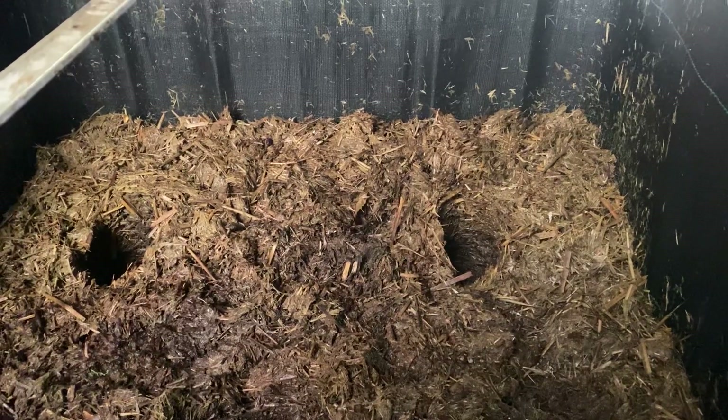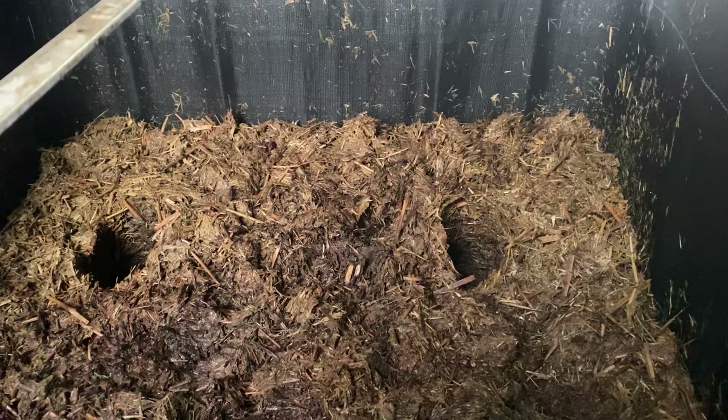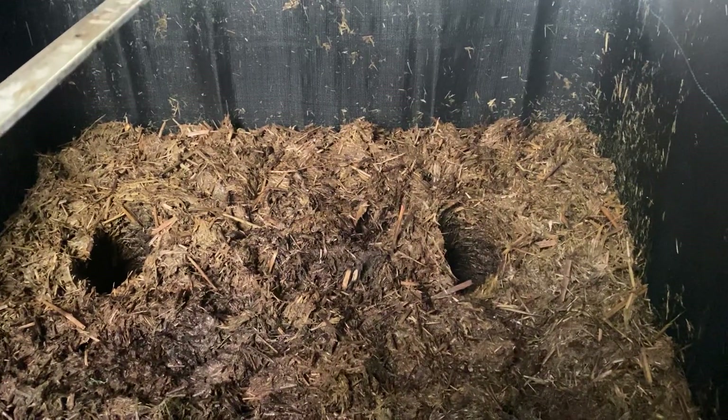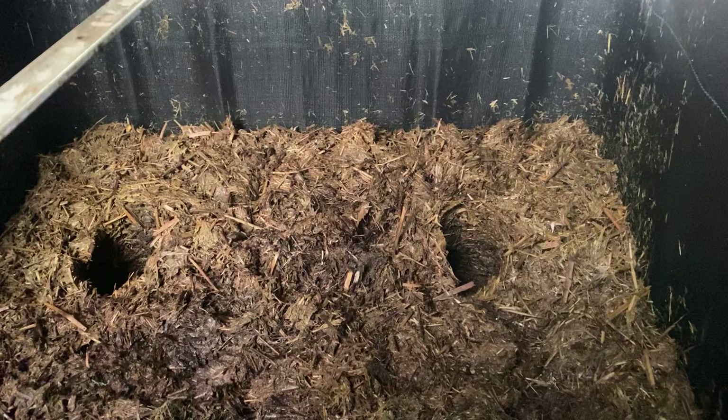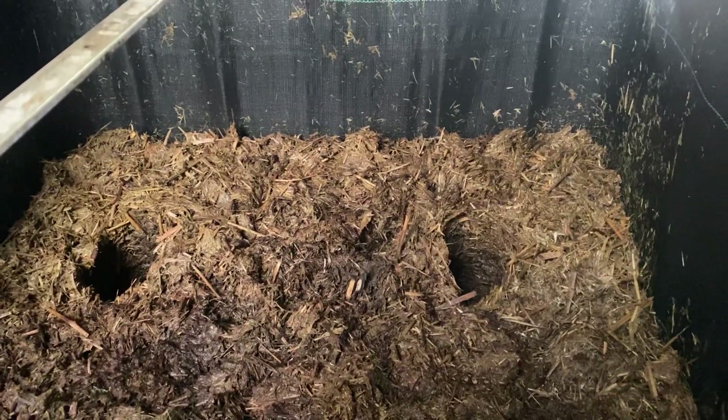When we plant using synthetic fertilizers, the seed goes into that situation and realizes it already has synthetic nutrients, so it thinks: I don't need to work, I don't need to put out exudates. Then you're not getting all the other micronutrients you need to build a healthy plant. So this is about building healthier crops.